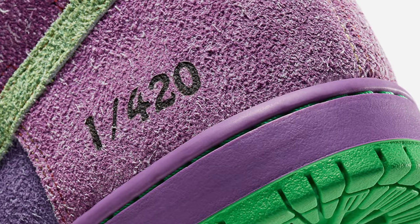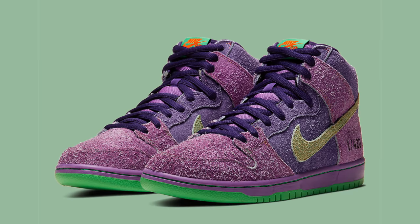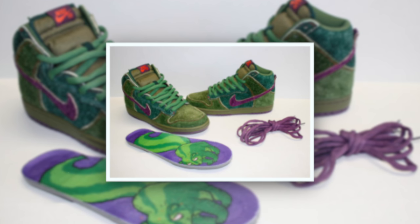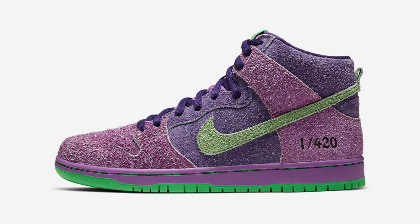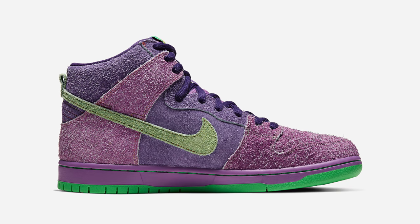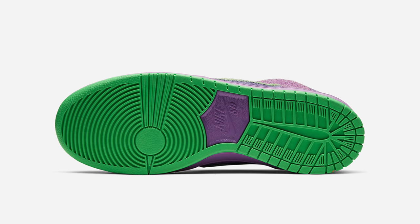420 will always be an important date for Nike SB releases. After the drop of the iconic skunk dunks years ago, some have argued that the lineup hasn't really had a standout on the same level. It looks like in 2020 Nike SB will change that for the better, as the brand has revealed not one but two brand new colorways to celebrate 420 that have had massive energy in the sneaker culture.